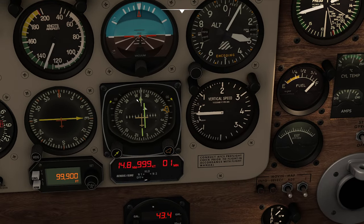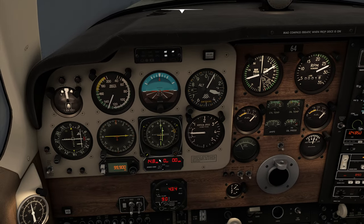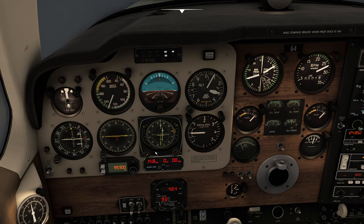Next, we're going to come over to our HSI and program it on a 284 course. We're presently on a 284 course — you can see the glide slope is a bit above us and we're a little off to the right. When my DME reads 5, I'm going to switch to the other ILS approach and see just how messy this is going to be.